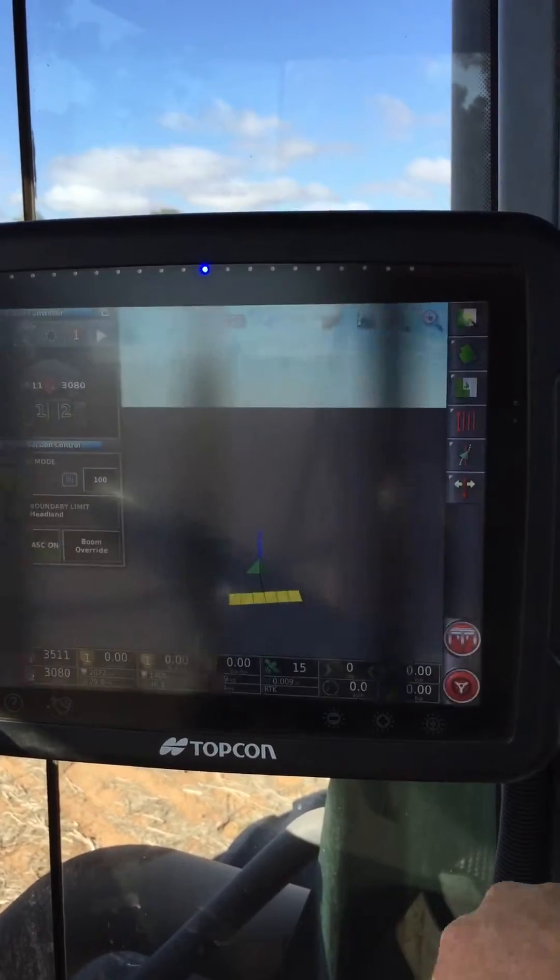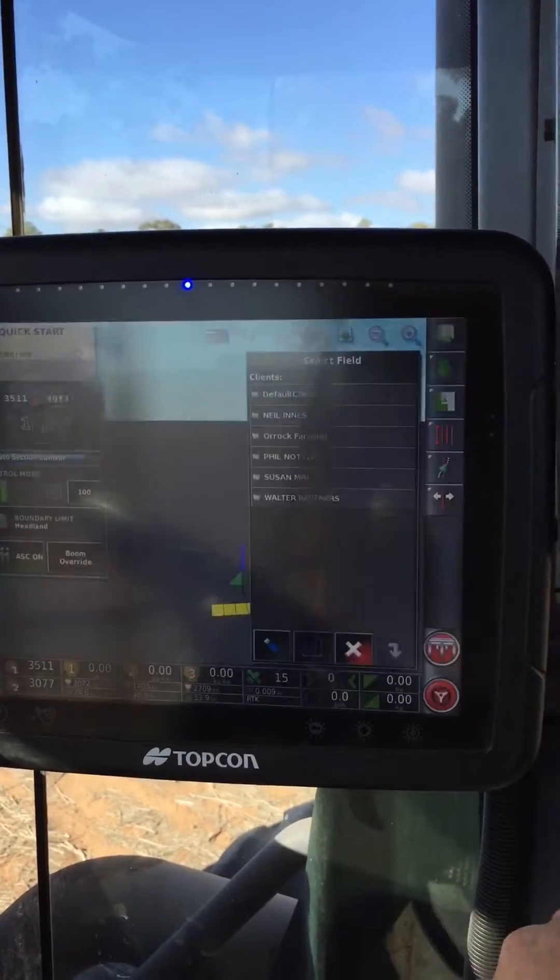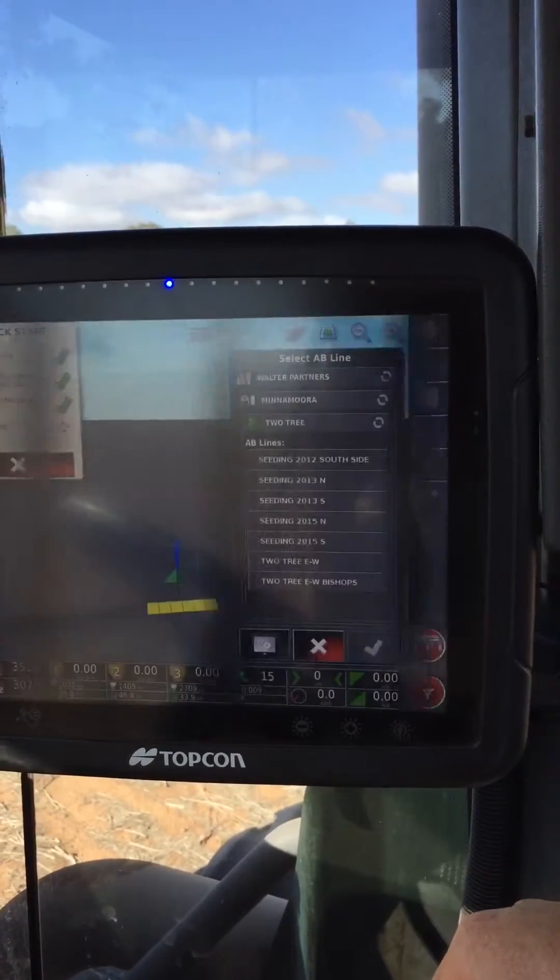So I've just pulled into a new paddock, so I'm going to hit my Quick Start button. It's going to auto locate which field I'm in.